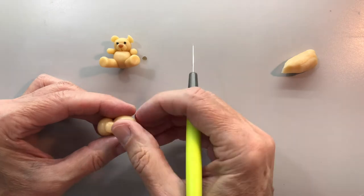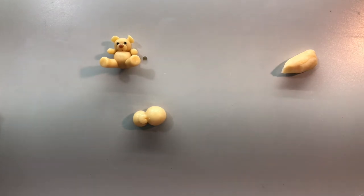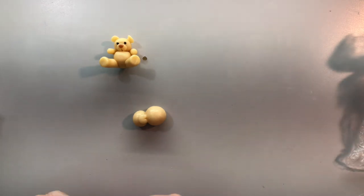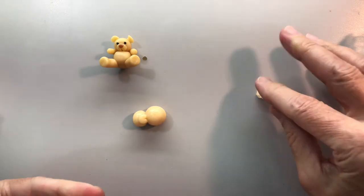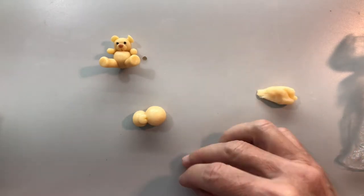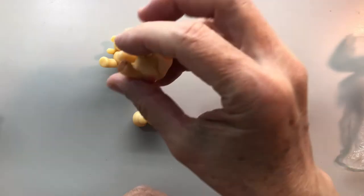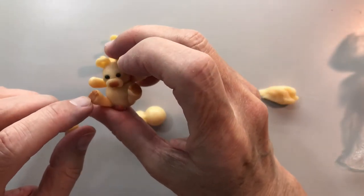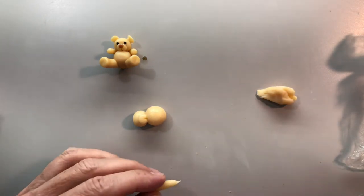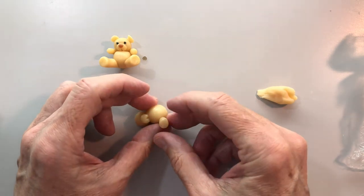Now that I've sprayed some alcohol on him he has to dry a bit, so we'll work on his legs. His legs are a little bit bigger. This guy I made little toes in the bottom of his feet, but I was like yeah, that's just too much trouble. I can't be bothered, so I decided not to do that - but you're welcome to take the time.